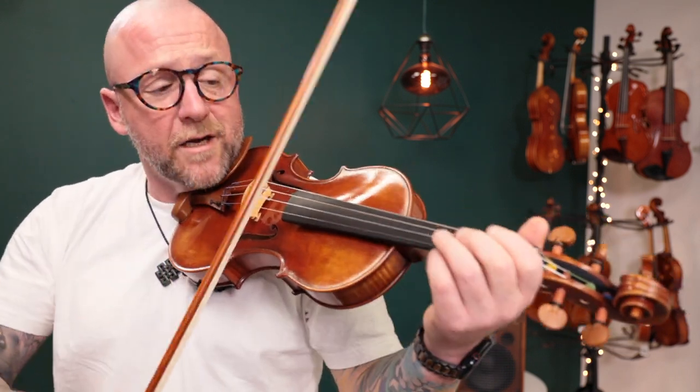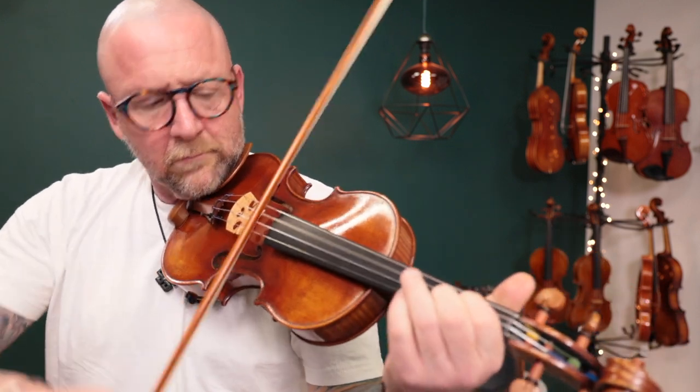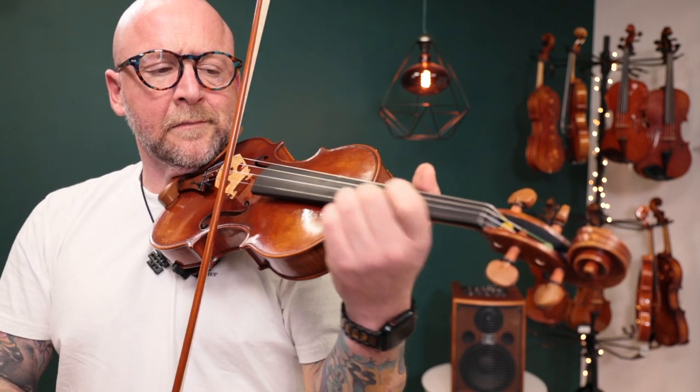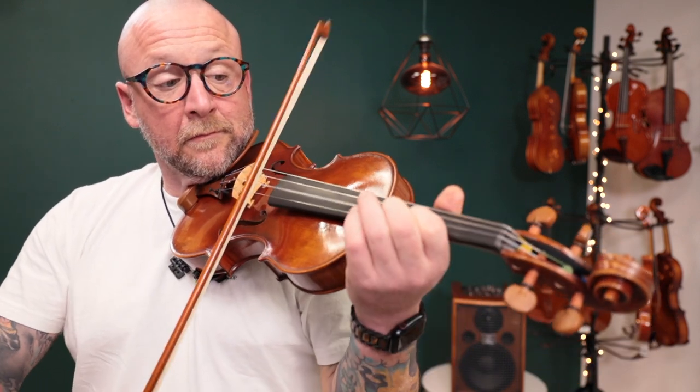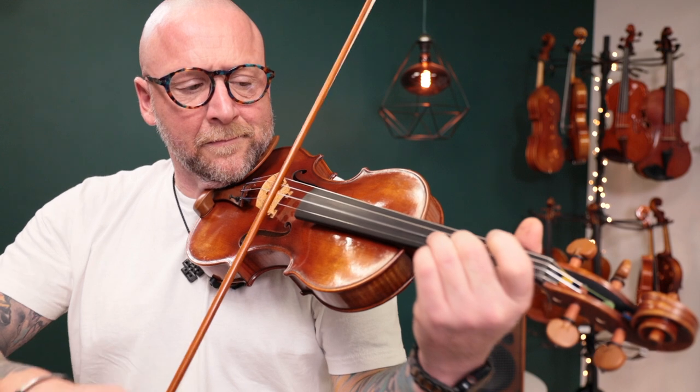Really nice overtones and projection coming out. Very responsive violin, super easy to play, really nice projection and a big, beautiful sound. Hope you like that one.